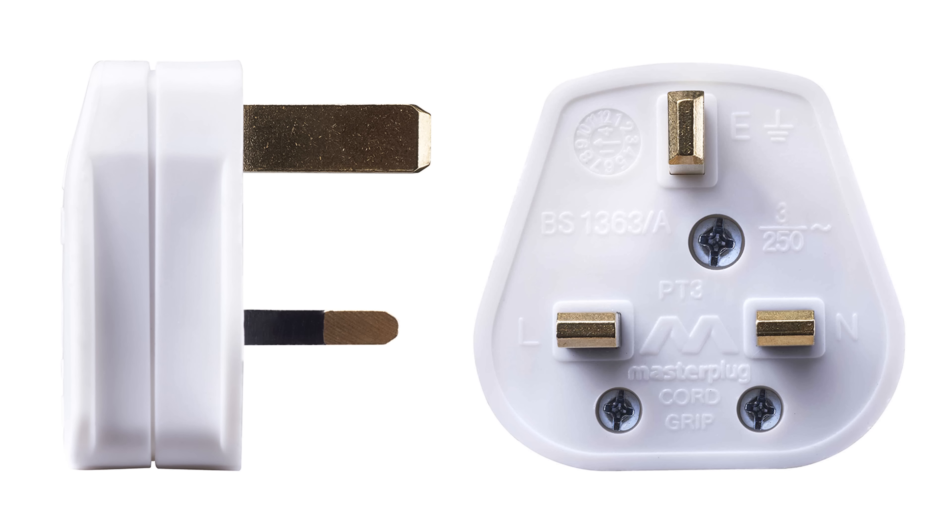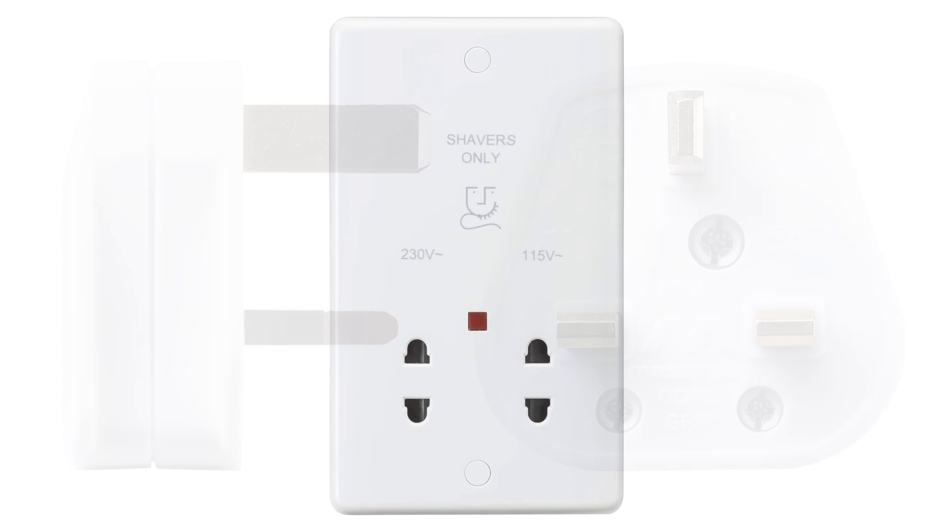The UK has standardised around one type of 3-pin plug, so just why is there a completely different style 2-pin plug in British bathrooms? And why doesn't it have an earth pin? Surely that's more dangerous with all the water in a bathroom? Well, like many UK electrical standards, it's a well thought out solution to provide the maximum protection.